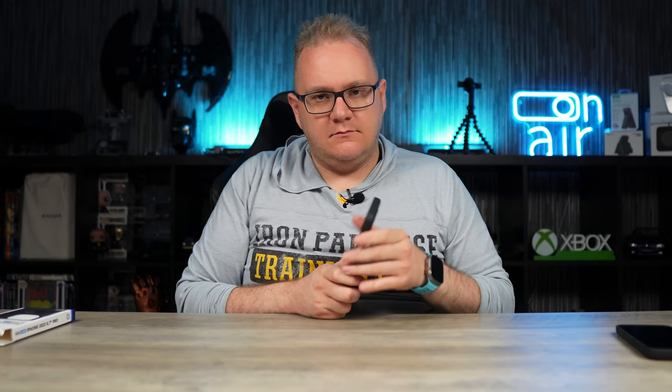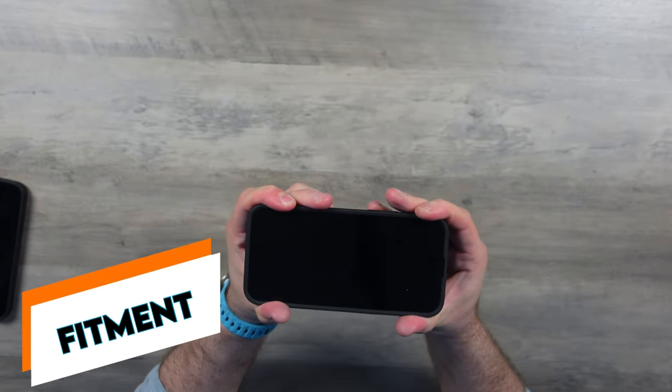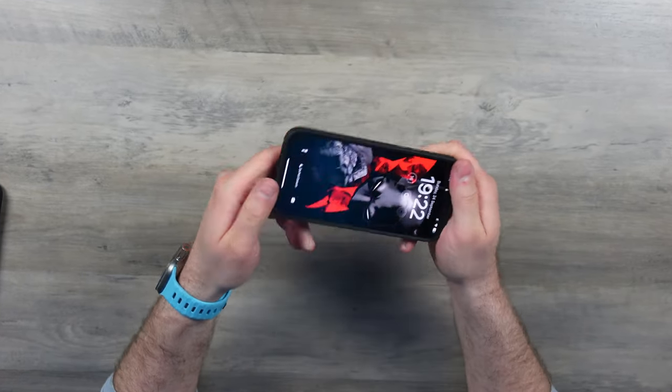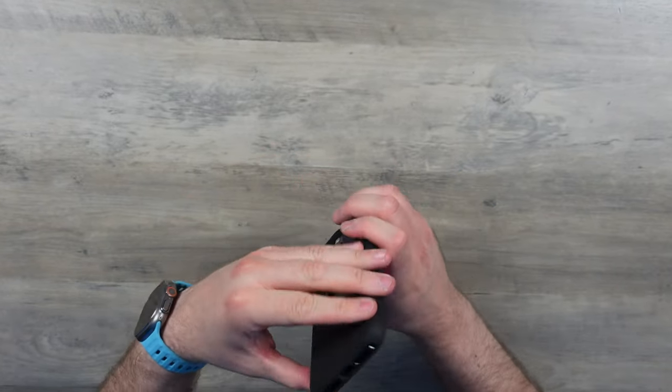Let's check the buttons. Plastic buttons — lovely. Would I like to have seen metal buttons? Maybe. I've used a lot of metal cases with metal buttons recently and I'm just spoiled now. But they're good, clicky and responsive, no issues there. The fit is really good — if I give that phone a twist it's well in there, it's secure, it's not coming out, not loose at the corners. It's a very, very good fitment.